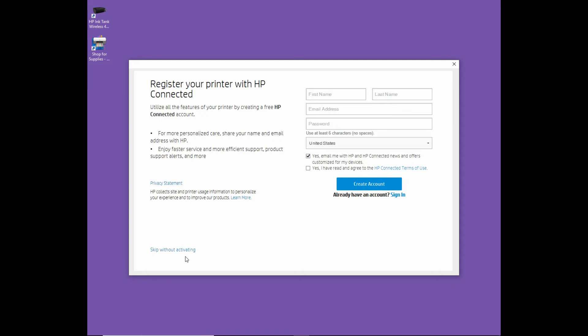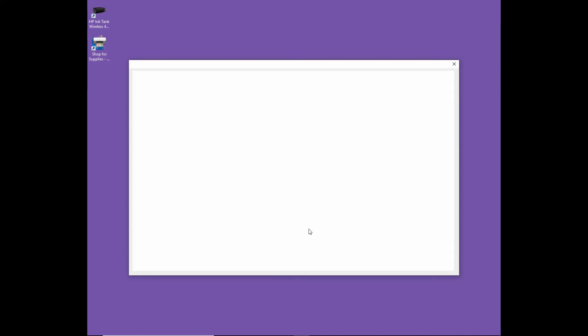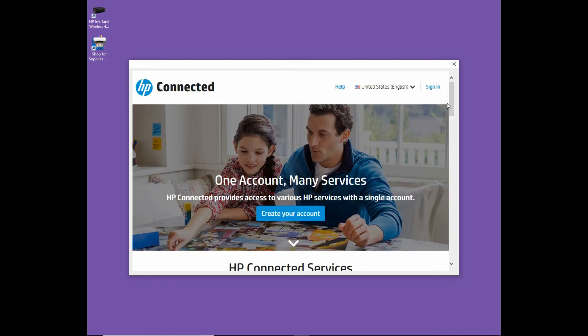We'll skip without activating. So the setup is complete. Let's click on finish. Let's close this dialog box.